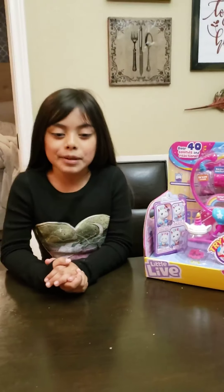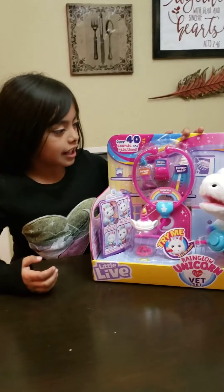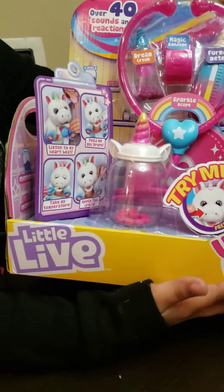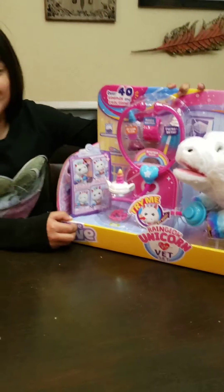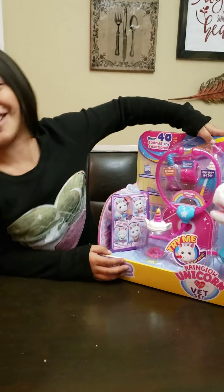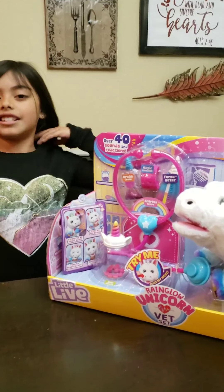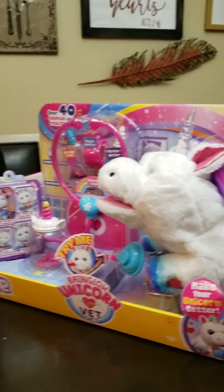Hi guys! I'm here today to show you my new toy - the Rangle Unicorn Vet set, right here. Who got you that? Oh, good question - actually my dad got this for me. Oh man, you're a lucky girl! So today I decided to show you it and we're just going to open it. So let's get started.